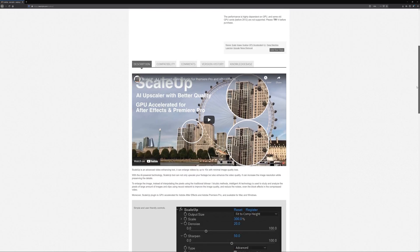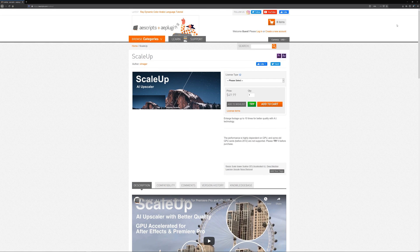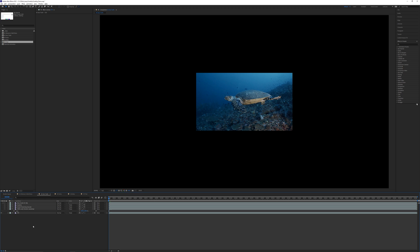If you'd like to try ScaleUp for yourself, check the description for the link to the plugin page on aescripts.com. It is a fully functional trial version — it does have a watermark — but this will allow you to check out the render times using your own hardware.